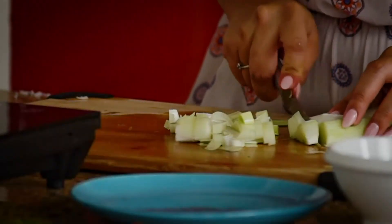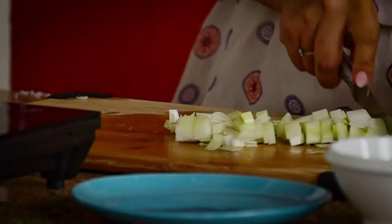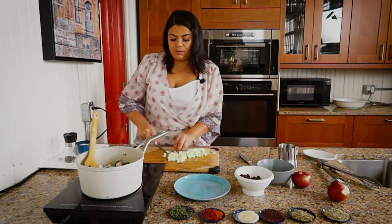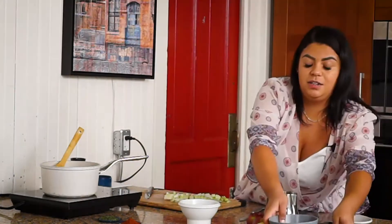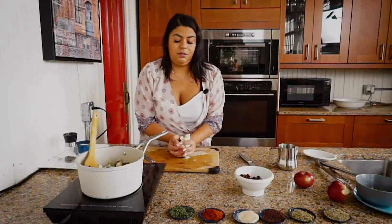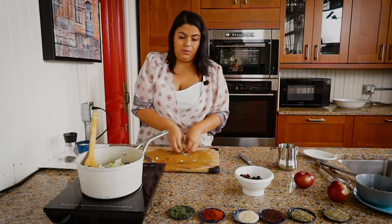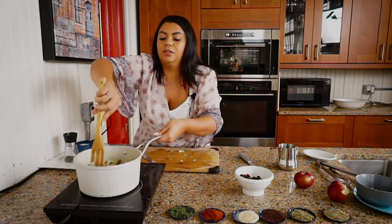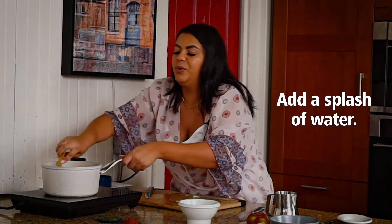Leeks have a nice oniony flavor, so that's why I don't add onion in with it — the flavor is already in the leek. I'm going to add a little bit of water to this just to help break it down.